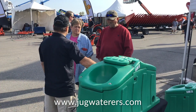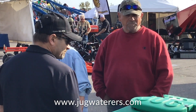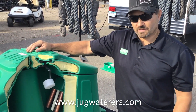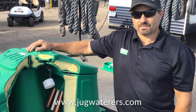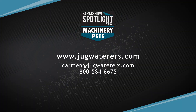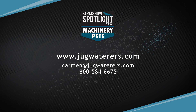And I have to think when you're explaining how this works to people in the booth, it's something they can grasp pretty quickly. Absolutely. And just to hit back on that warranty — in the 15 years we've been building these, we've never once had anyone bring one back. People absolutely love them. It just makes watering your animals so much easier, and they're always getting fresh, clean water. You can look us up on our website at jugwaters.com, or call 1-800-584-6675. Thanks for being a part of the Machinery Pete Spotlight video.